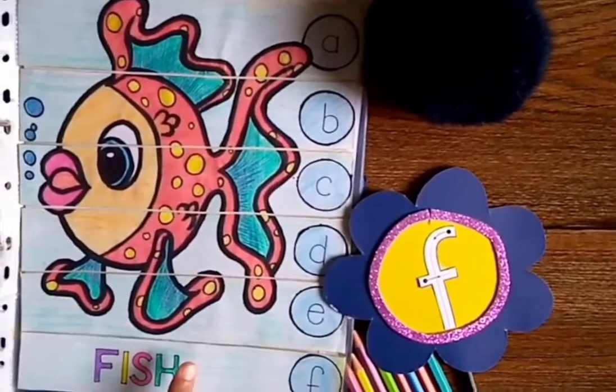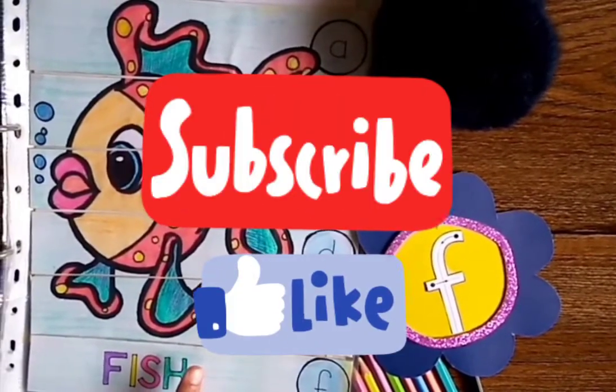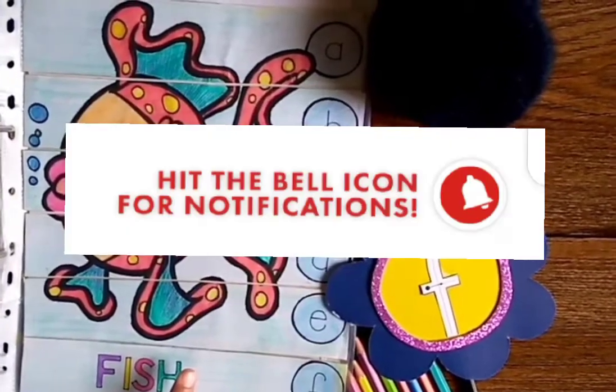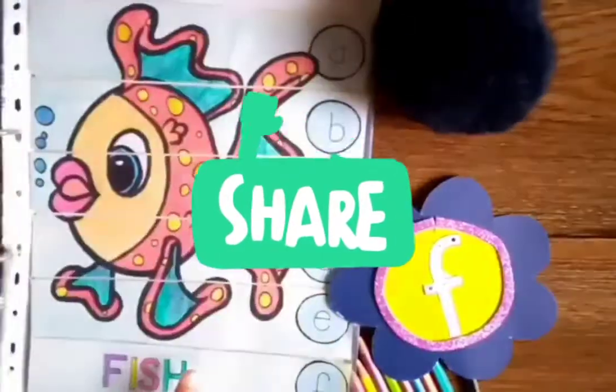Hope you like my video. Subscribe to my channel. You can get the link to my previous videos from the description below. Subscribe to my channel — we will meet again with some new interesting worksheets. Goodbye!